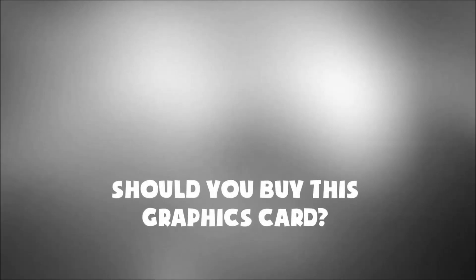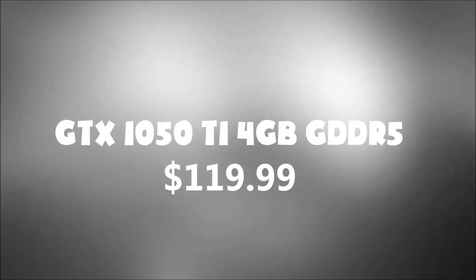The end-all question: should you buy this graphics card? The short answer is no, it is not worth the money, because if you just pay a little more money you can get a lot better card. A card that I would highly recommend is the GTX 1050 Ti — it's as powerful as the GTX 960 and it doesn't need any extra power, you just plug it in and use it. I really hope you enjoyed today's video, thanks for watching.